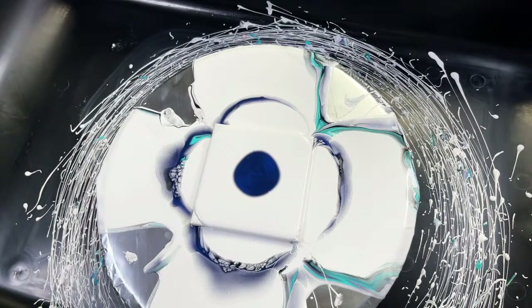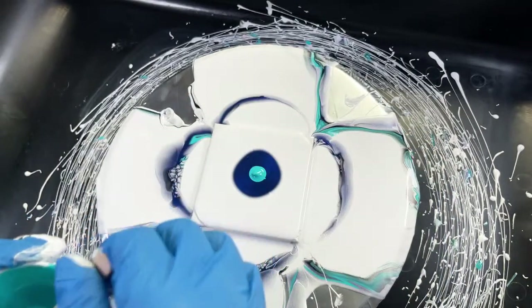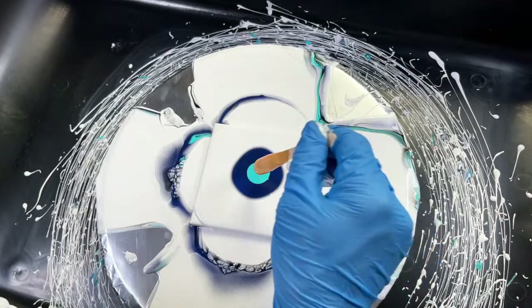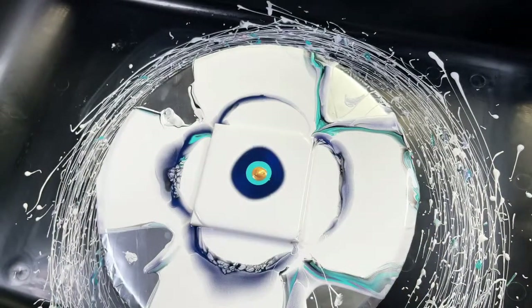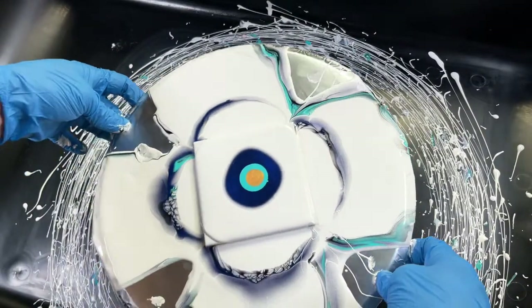I totally understand when you have that idea in your head and you're trying to get it to come out on the canvas and nothing is cooperating. If a specific technique is giving you an issue, switch to another technique for a while.